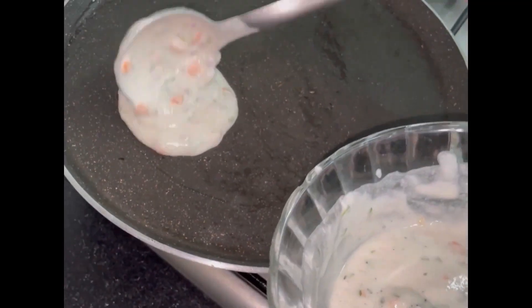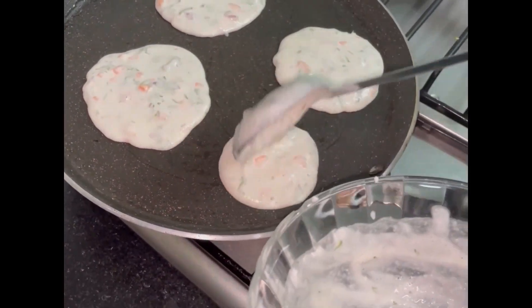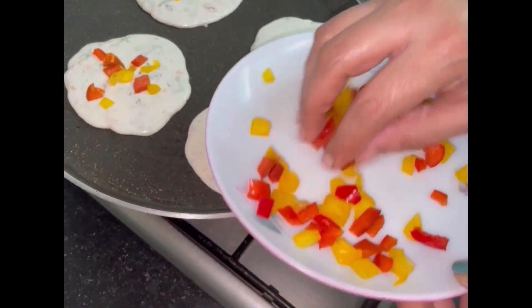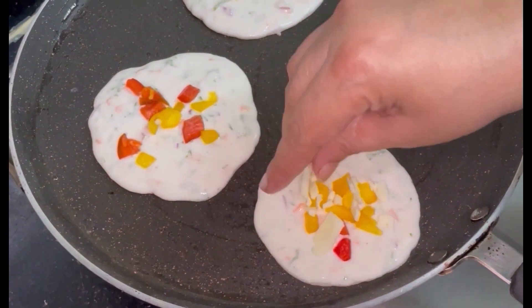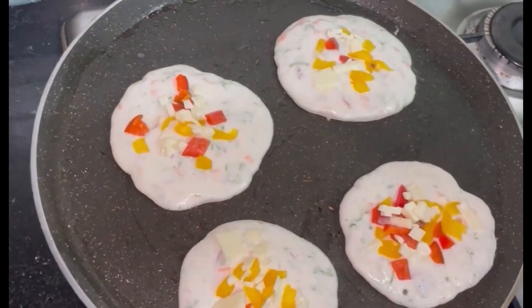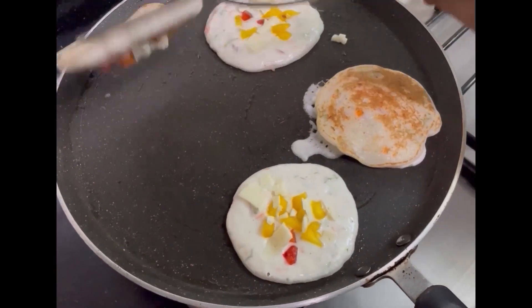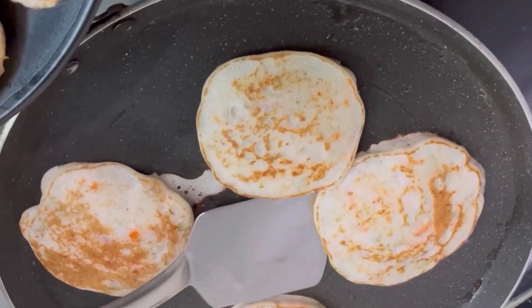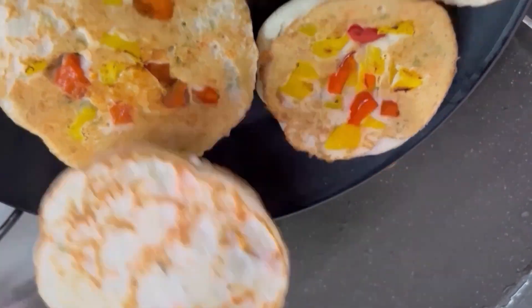Now I am going to put the cheese in the next step. In the same way, we will spread the cheese. We will put the cheese and spread it evenly.